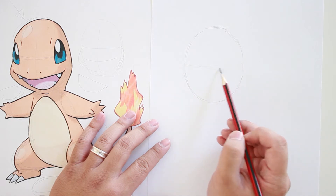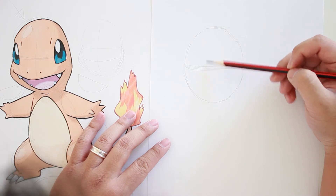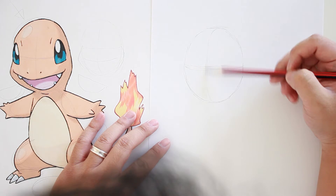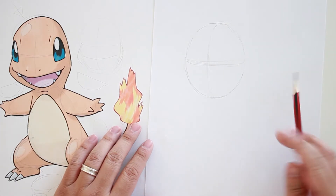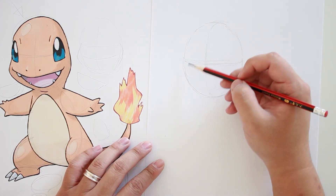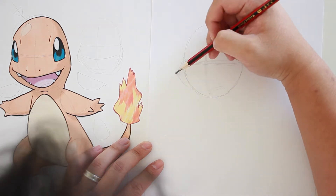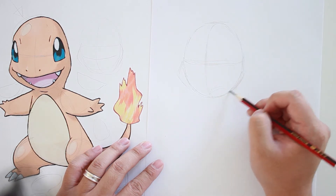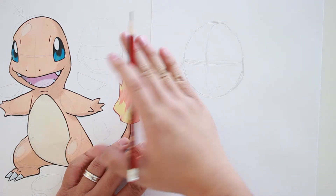I'm going to put in the cross on my face, which will tell us about the general direction the head is facing. It will also give us that spherical shape. Next, you're going to bump out the cheeks on the left and right. Notice that the cheek bumps out a little bit more on one side because the face is turning a little bit sideways.